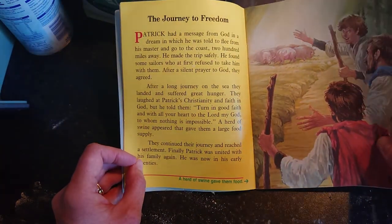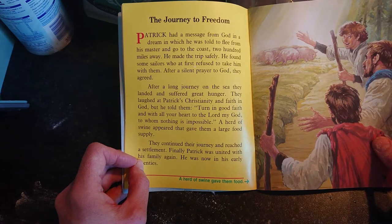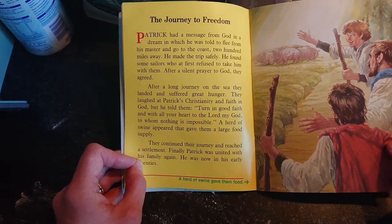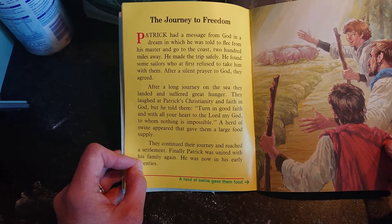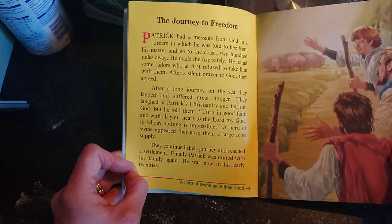Patrick had a message from God in a dream in which he was told to flee from his master and go to the coast 200 miles away. He made the trip safely and found some sailors who at first refused to take him, but after a silent prayer to God they agreed, and he made his way home.